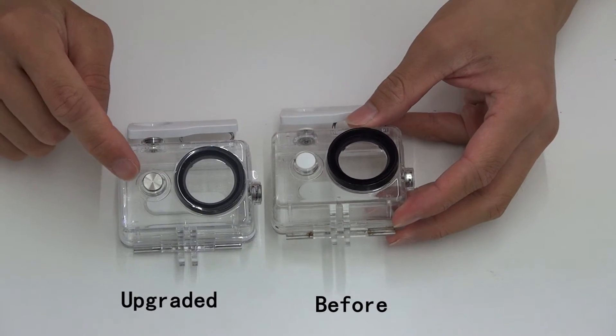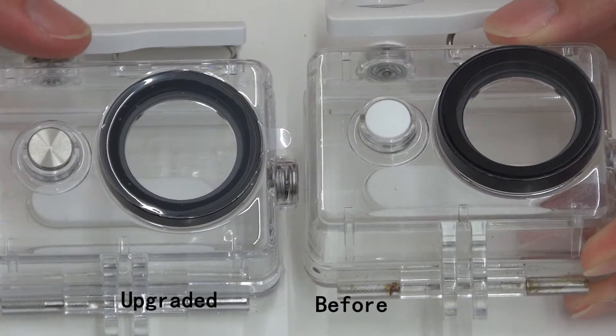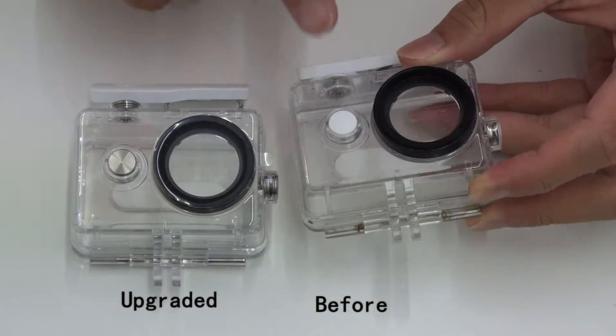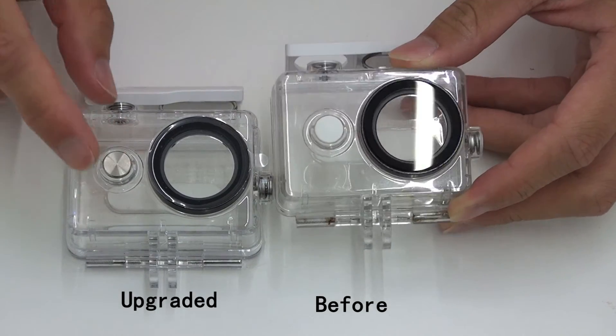So apparently they just changed this button to this metal one. Many reports say that this is easy to break when they change to the metal one.